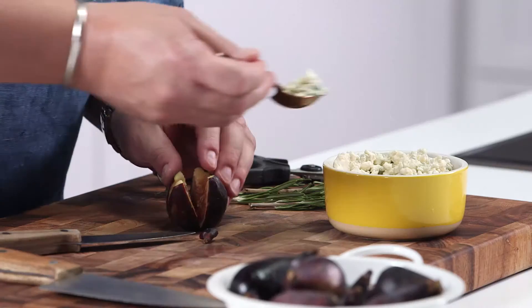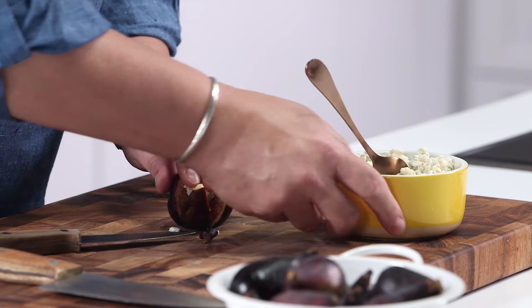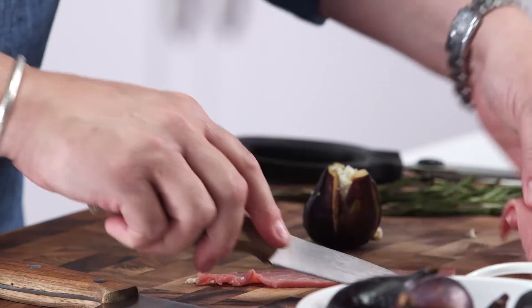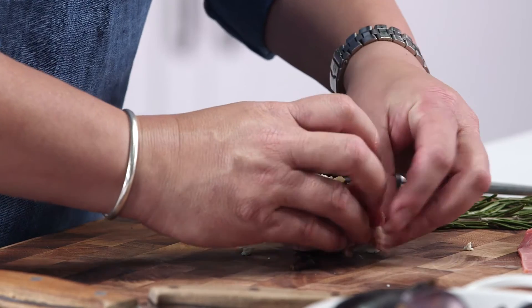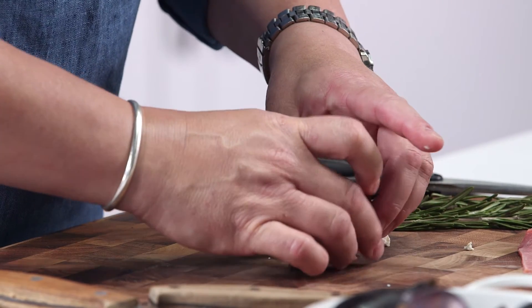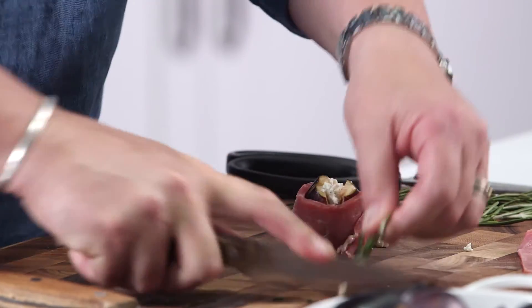That would be beautiful, and now I'm going to cut a slice of country ham, just a strip. It's enough to hold it together and give you that salty bite, and wrap it around. And then pierce it with this sprig of rosemary. The rosemary is going to perfume this.